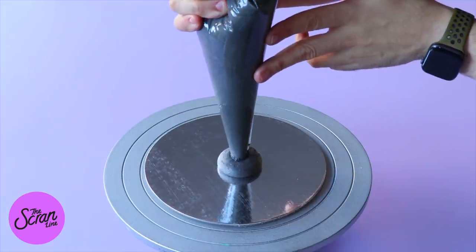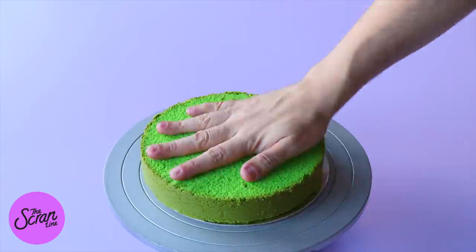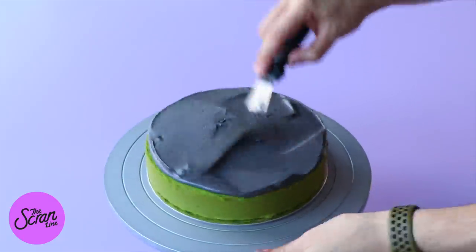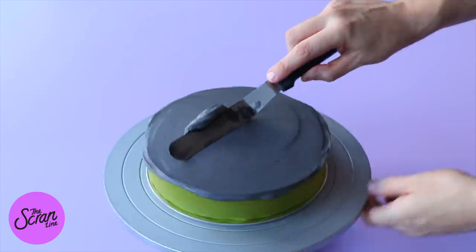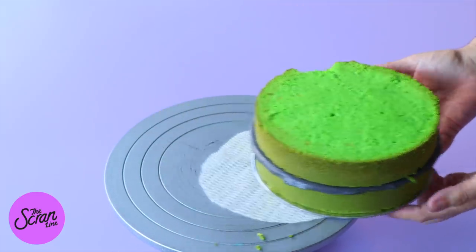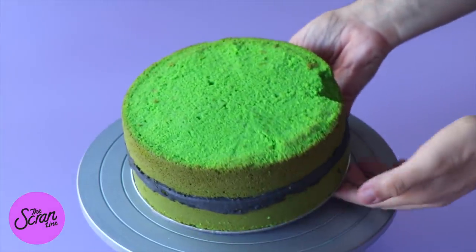For the other cake, add a little dab of frosting on top of another 8-inch cake board — I'd recommend using a thinner cake board for this one. Add your first layer of cake, fill with frosting, and add your second layer on top. Pop this in the fridge and let it chill overnight.